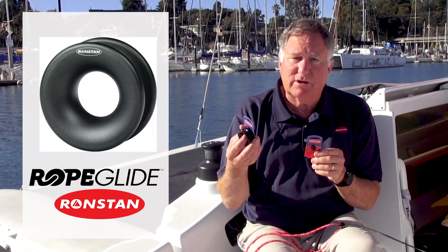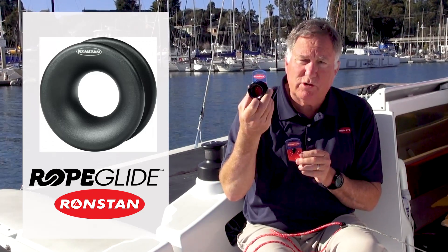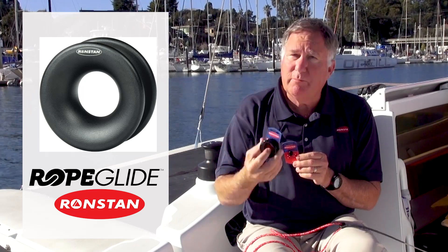These are available with internal diameters from 5 millimeters all the way up to 26 millimeters. The Ronstan rope glide rings are extremely strong for their weight and they require no maintenance.